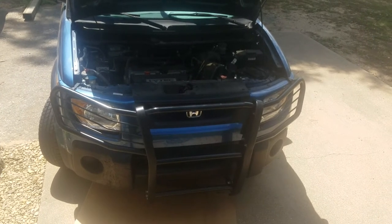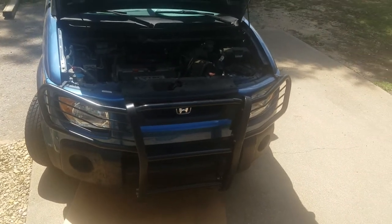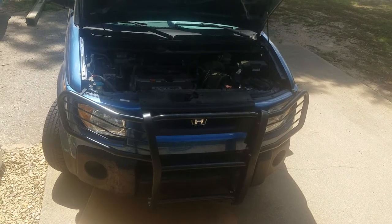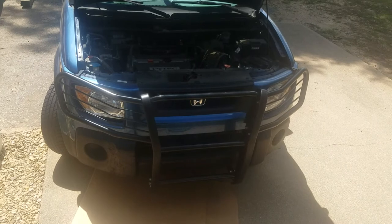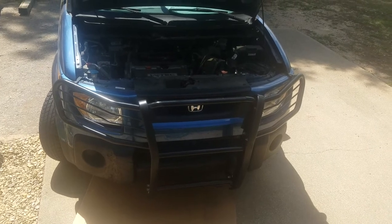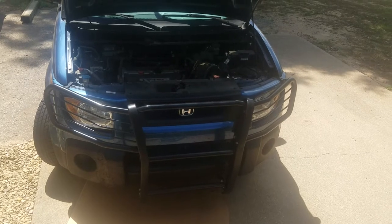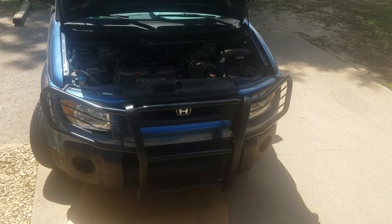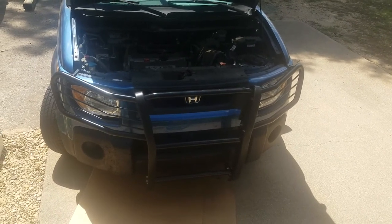I recently watched a bunch of videos on installing the grill guard on a Honda Element 2006, and the videos didn't seem like there was going to be much customization needed, so I decided to go ahead and order it and install it myself. As I got into it, I realized there's a lot more needed that wasn't pointed out in the available videos, so I'm making this video to help those of you considering doing this also.